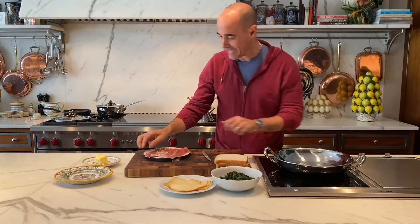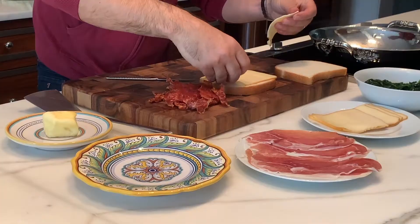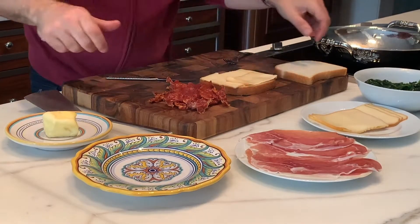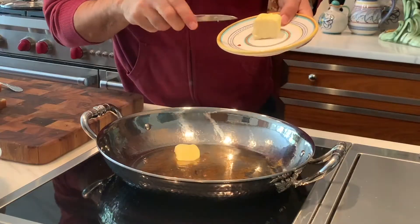Heat up a pan, thin slices of prosciutto — crisp it up. Now add some smoked Havarti cheese, the spinach, the crispy prosciutto, and some butter.